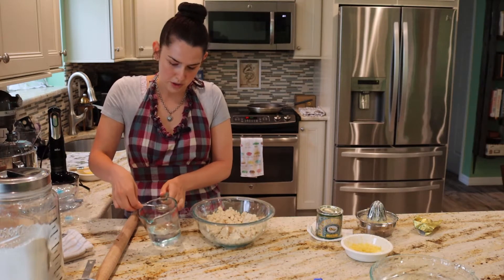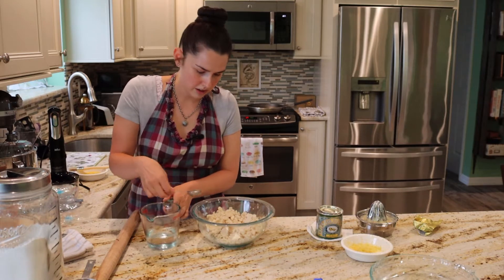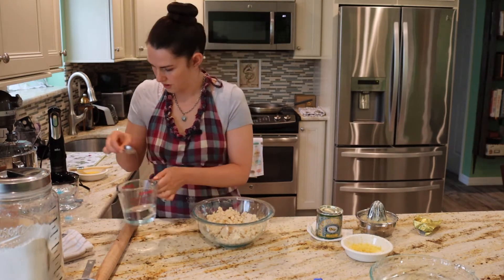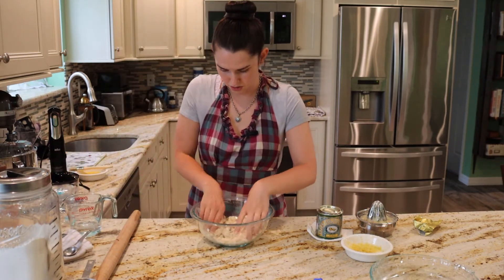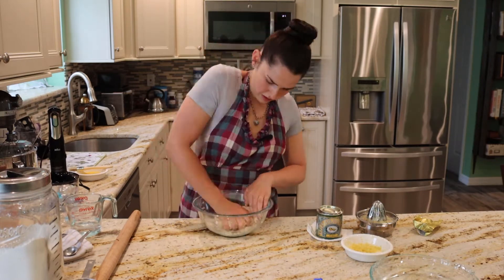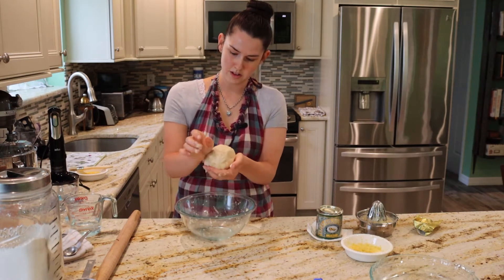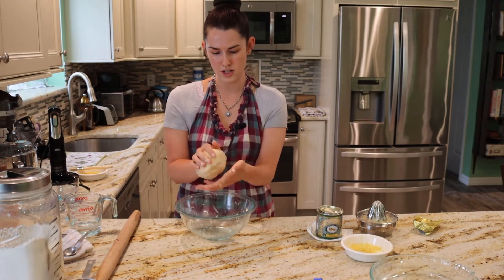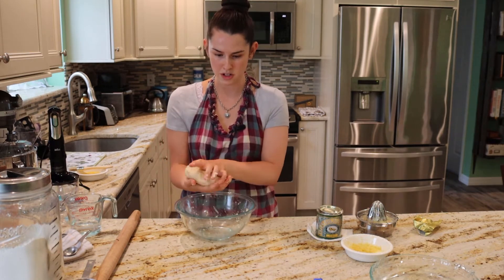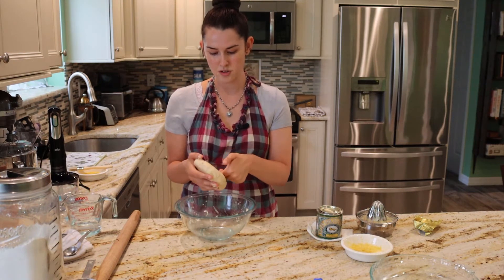That was just my oven preheating. So we're going to put the cold water in and now it should be able to stick together into a dough. Just get in there with your hands. Okay, so my crust dough is ready. Now it just needs to chill in the fridge for 20 minutes, half hour or so, so it's going to the fridge while we start making the filling. This is just a basic shortcrust pastry.